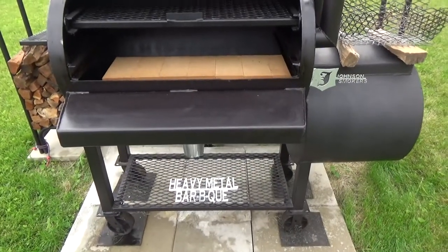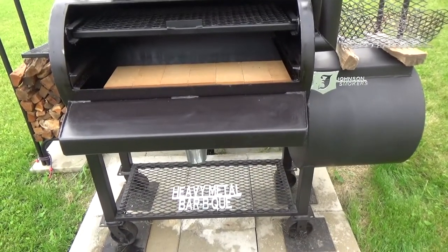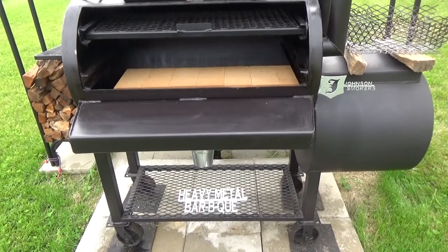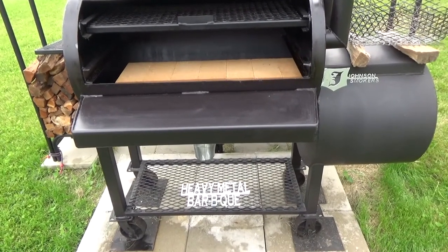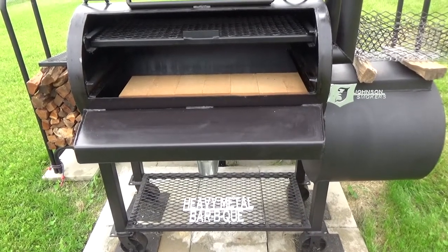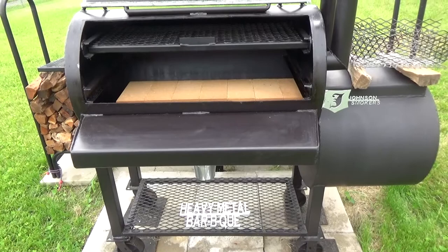Hey there all YouTubers. Today it's three simple and inexpensive upgrades that you could do to your offset smoker. Are these upgrades necessary? No, but what we want to do is take things to the next level.